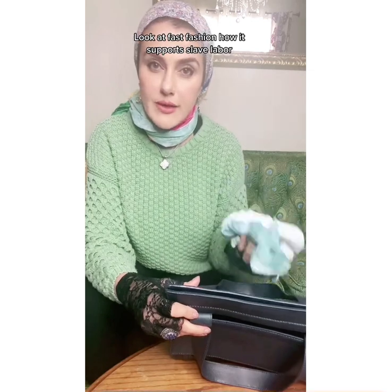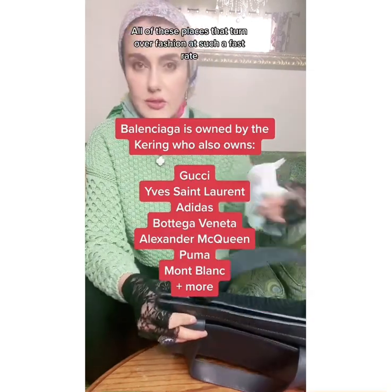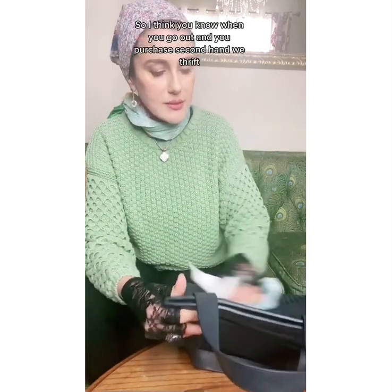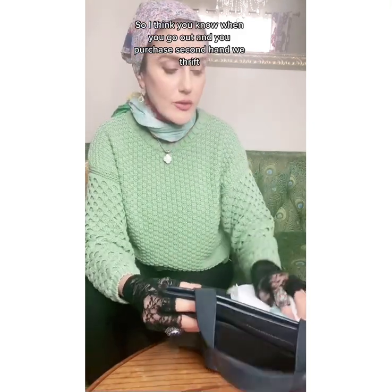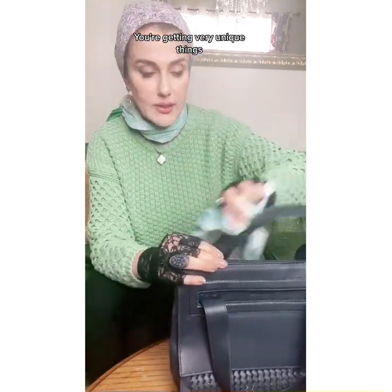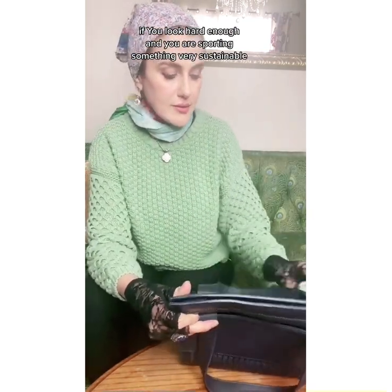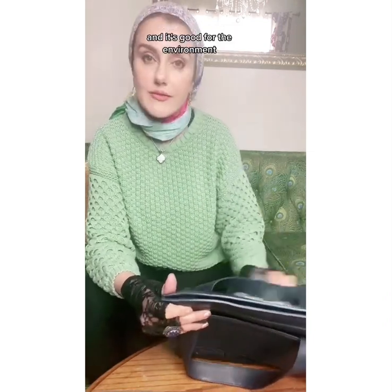Look at fast fashion, how it supports slave labor. All of these places that turn over fashion at such a fast rate, they don't treat their workers properly. So I think when you go out and you purchase secondhand or thrift, you're getting very unique things. If you look hard enough, you are hoarding something very sustainable and it's good for the environment.